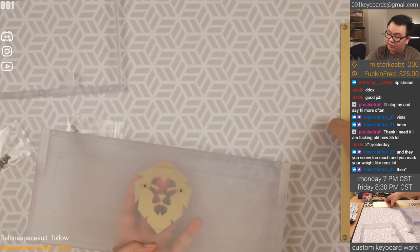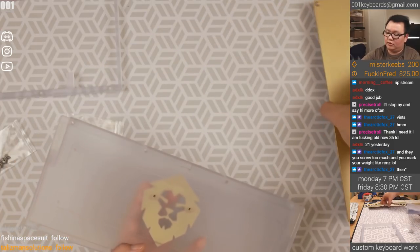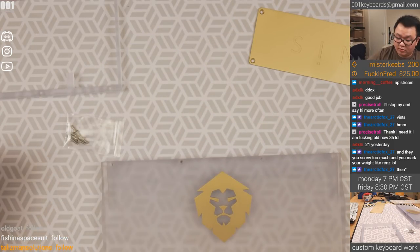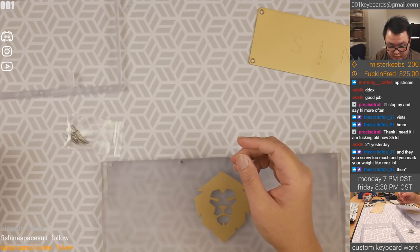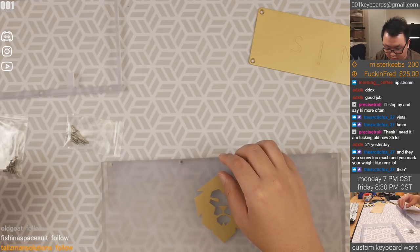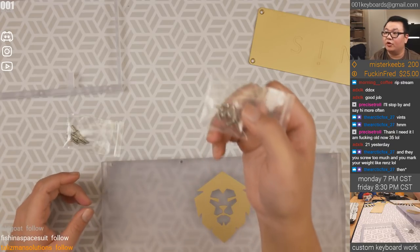You screw it in here first, and then this thing covers that whole construction up — pretty cool. For the weight, we have to be very careful to go with the right screws. They don't tell you which ones are which. These should be for the plate.